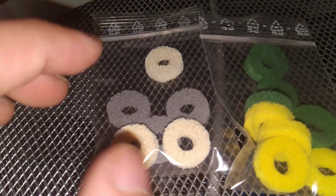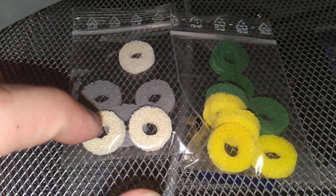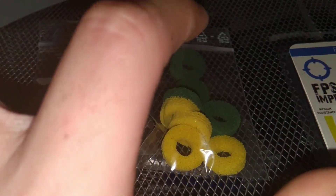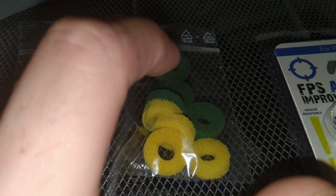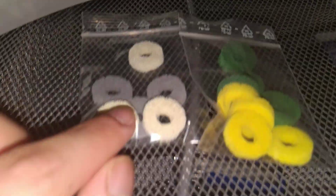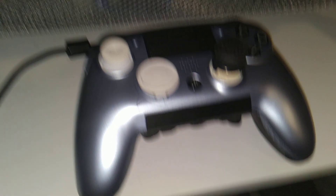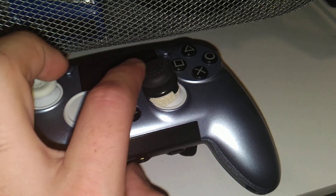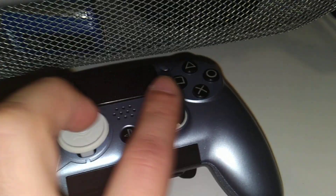Here I have an FPS Aim Assist, and I'm a big fan of GameX. The white ones are 160, the yellow ones are 200 firm, and the green ones are 230 — the numbers represent firmness. I think the white one is the best one, and you do get an advantage especially when paired with a control freak.